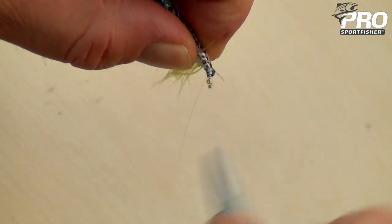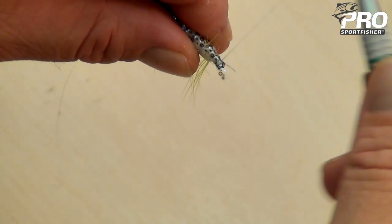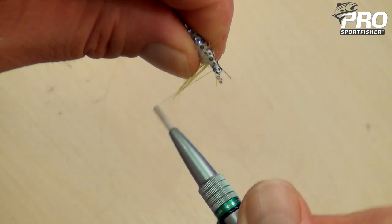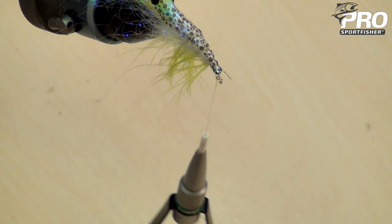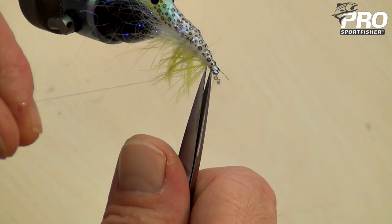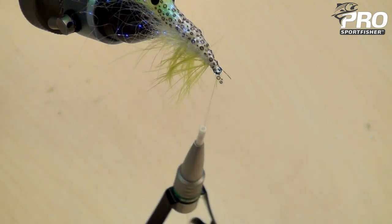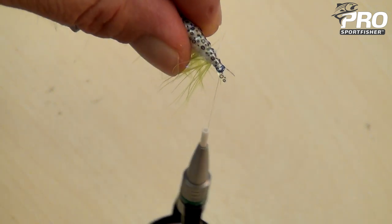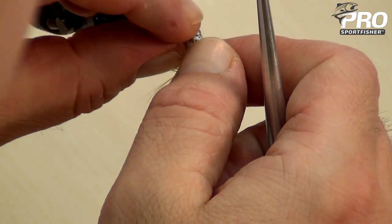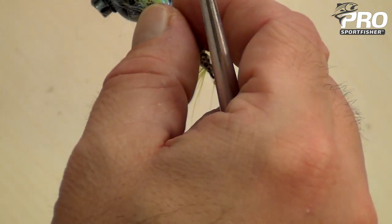Then lock it with the tying thread. Pull the ribbing back to secure it, and give it a nice little head. Remove the monofilament ribbing. And if there's any fibers caught underneath the rib, just pull them down.